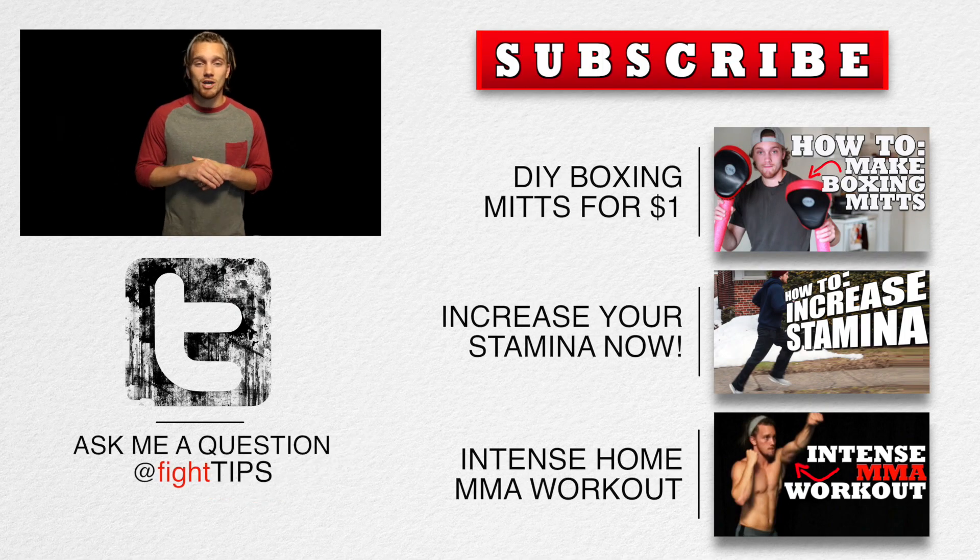Make sure you follow me on Twitter at Fight Tips and send me some of your questions so you can get featured in a Fight Tips video. Make sure you subscribe to get the fight tips before your opponent does. Until next time, I'm Shane with Fight Tips — self-defense for the underdogs.